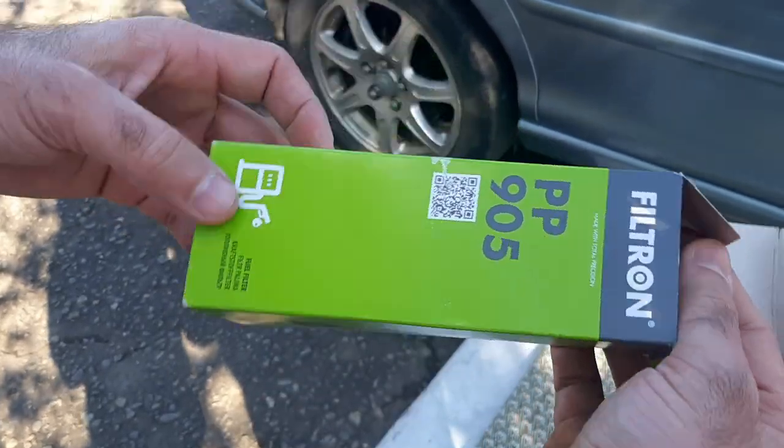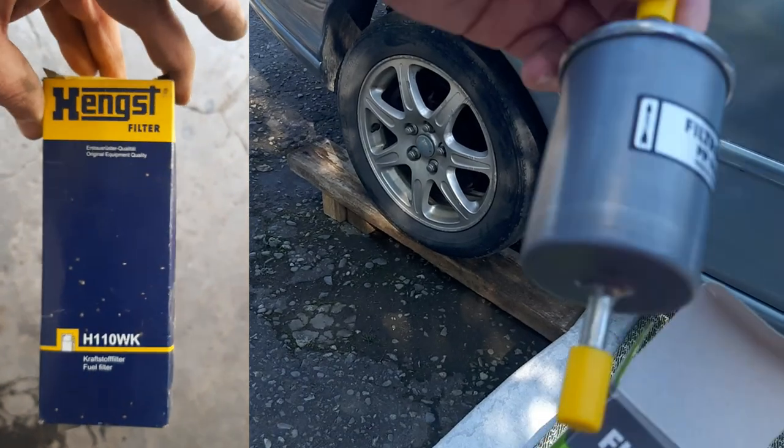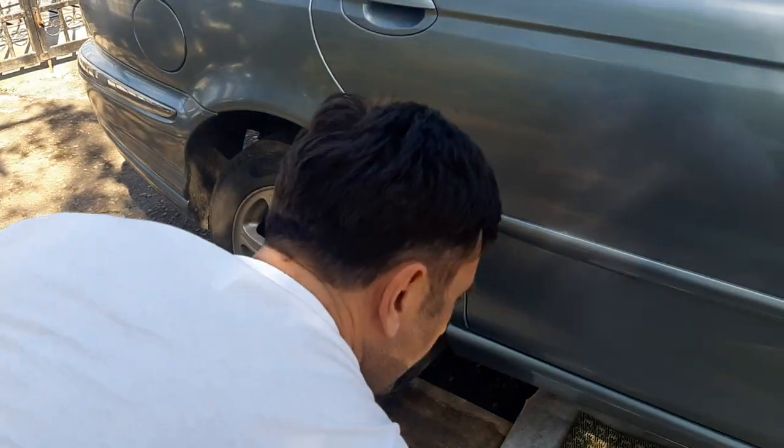Hi guys, today I'll show you how I change the fuel filter and I try to do it with as minimal leakage as possible. As for the fuel filter makers, there are a lot of compatibles to choose from and it depends on your location.